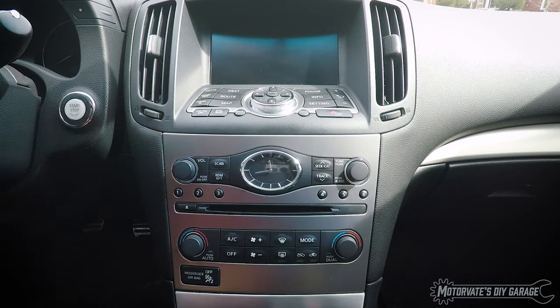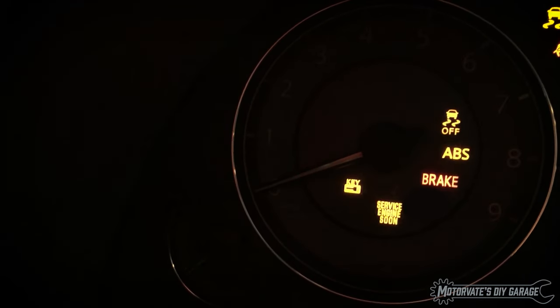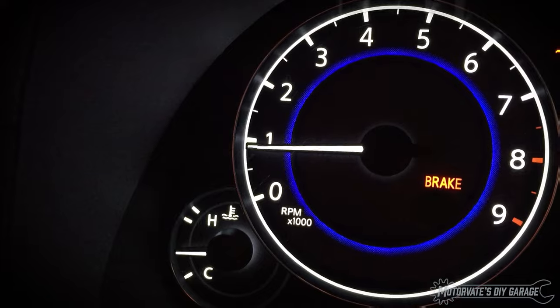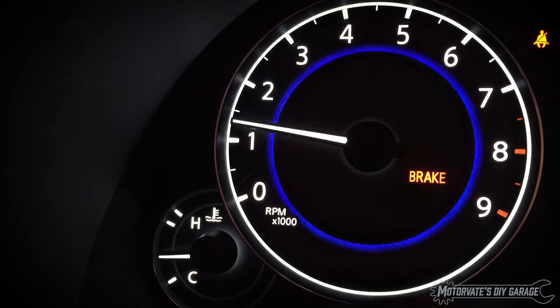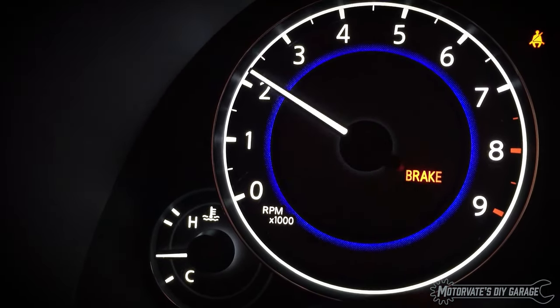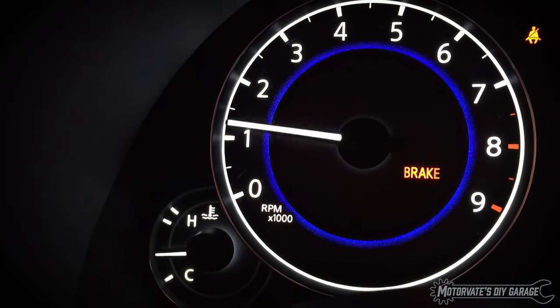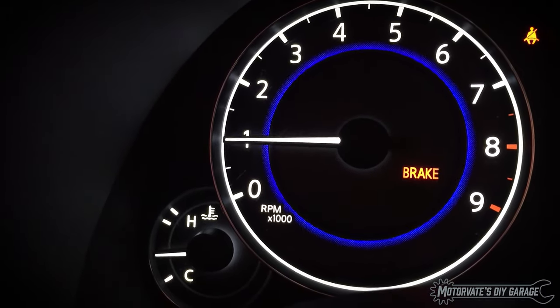Turn off the engine. As a final check, start the engine and let it idle for about 20 seconds. Rev the engine 2 to 3 times to make sure it returns to a proper idle somewhere between 600 and 700 RPM. If you followed all of these steps, your idle is now back to normal.